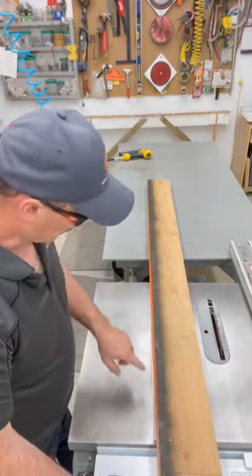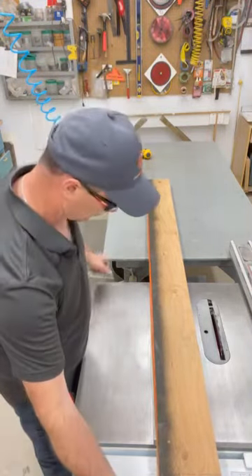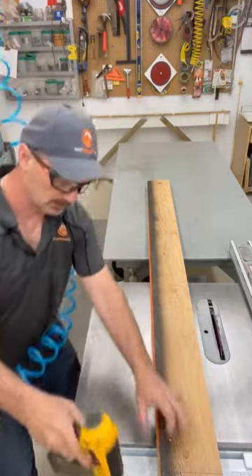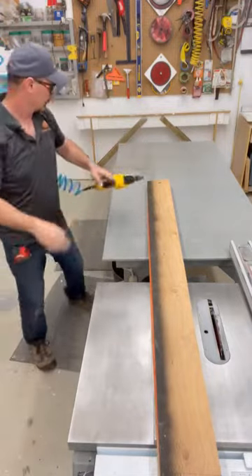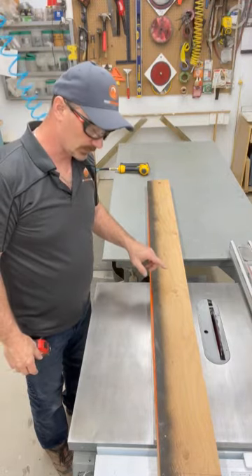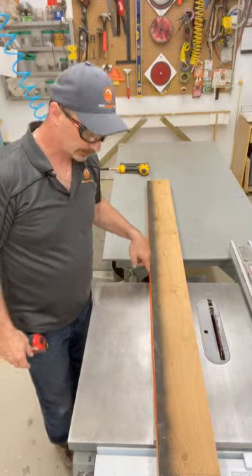You can see the difference here — you can see the orange tape here but not down at that end. Once I get it in place, I'm putting it flush here and just tacking it in place on both ends, just like that. Then I can push it through the saw, using this side as my straight edge to cut this edge straight on the lumber.